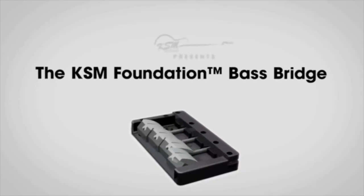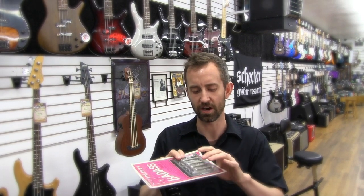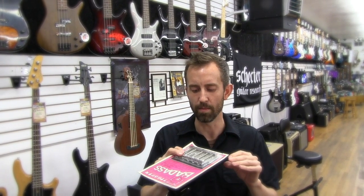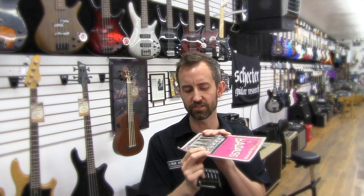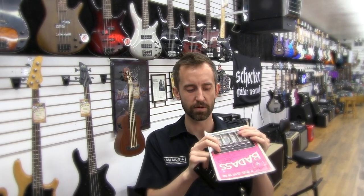Hi, I'm Chris from KSM Guitars and today I want to tell you about the KSM Foundation Bass Bridge versus the Leo Kwan Badass Bass Bridge. When the Leo Kwan Badass Bass Bridge came out, it was a vast improvement over the bridges of its time. You had a lot heavier bridge with a lot more contact points, but the one thing that didn't change is these two set screws for the height. In fact, you had the same amount of contact for the bridge to string.